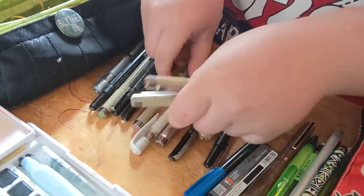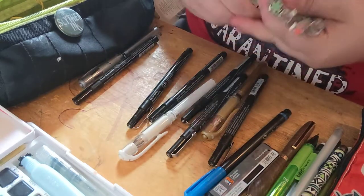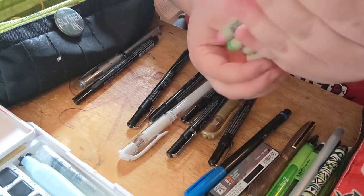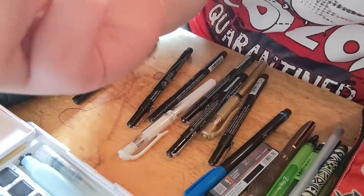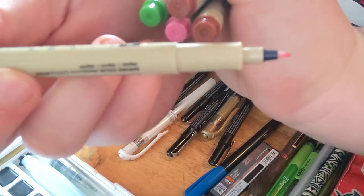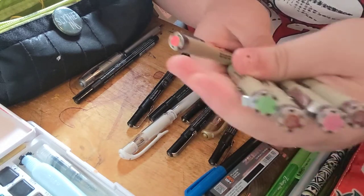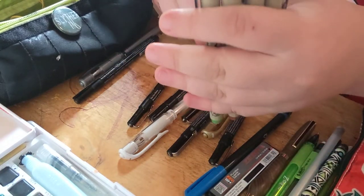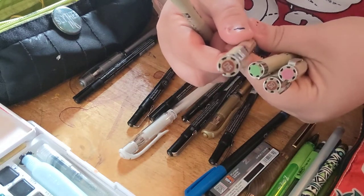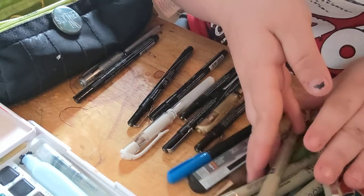I have 5 Microns. They're all in 05, except for the red — it's in PN, which means plastic nib. I have the colors red, green, and brown. The brown is what I use for skin tones, or to outline skin. The rest of the colors I just bought because — why not?